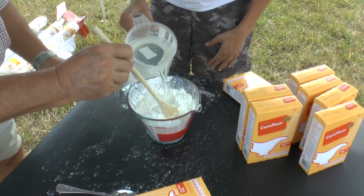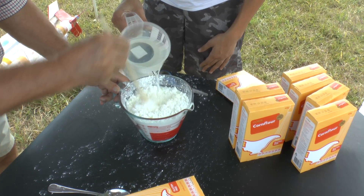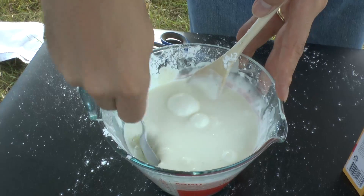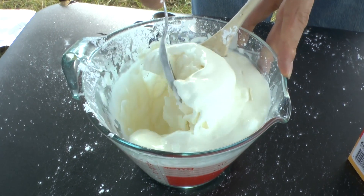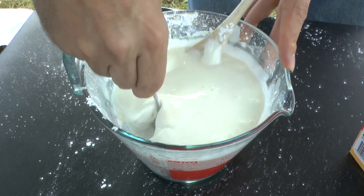It's also sometimes referred to as a non-Newtonian liquid. It's got the unusual property that when you apply stress to it the viscosity really increases, and when you release that stress it turns liquid again.